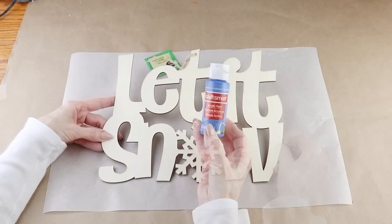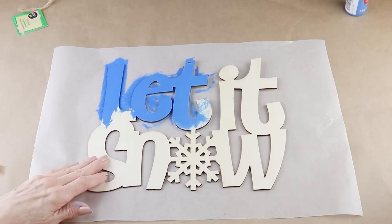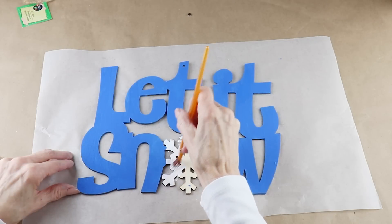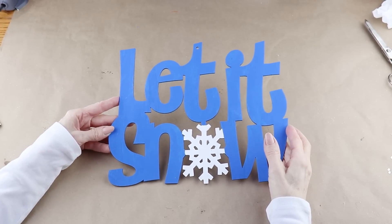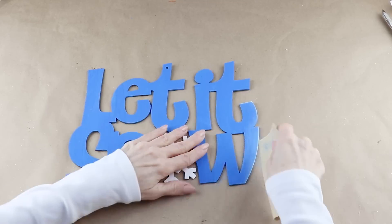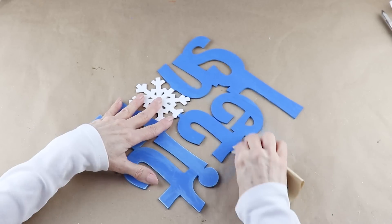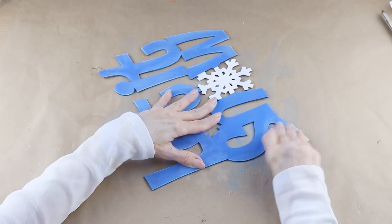While those are setting up, I'm going to paint the wooden 'Let It Snow' sign from the Dollar Tree. I'm using some pretty blue acrylic paint and painting all the letters, excluding the snowflake. With the blue complete, I did paint the snowflake white. Once my sign is dry, I'm going to distress it just a bit using a light grit sandpaper, sanding around the outside and inside of all the letters.